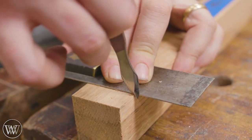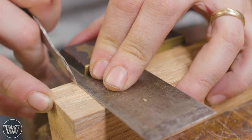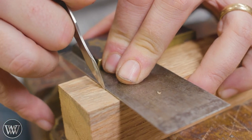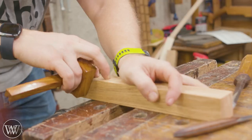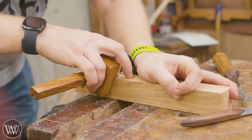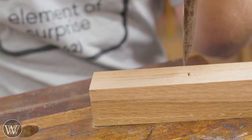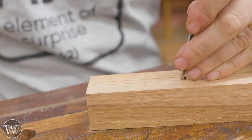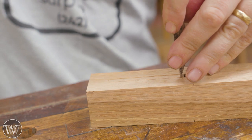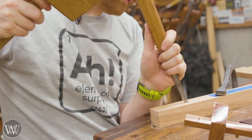Then we want to transfer these lines all the way around. I'm going to put a nick in the corner and then transfer it to that face, put a nick in the next corresponding corner and transfer that around, and I can get all of these marks to go all the way around the leg. Because they're through tenons I'm going to need that same mark on all sides of the leg. In this case, two of the sides will get the large tenon and two of the sides will get the two smaller mortises.